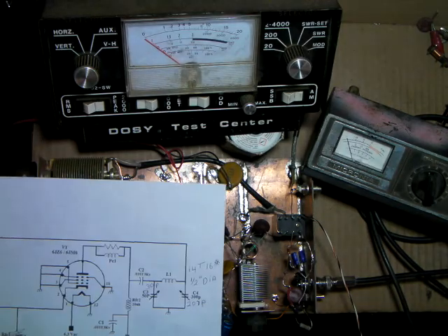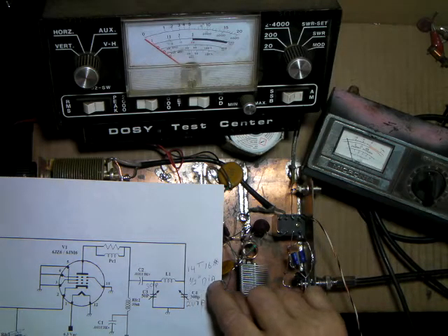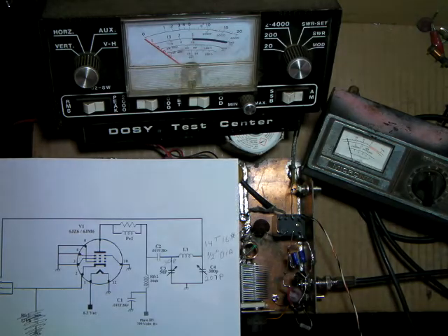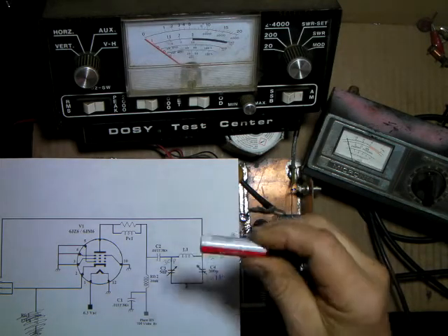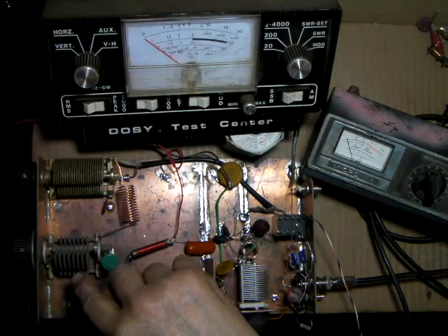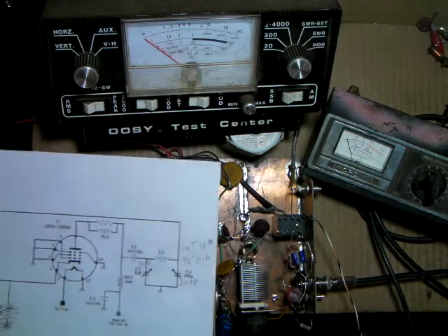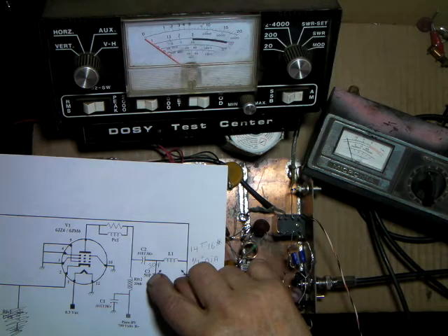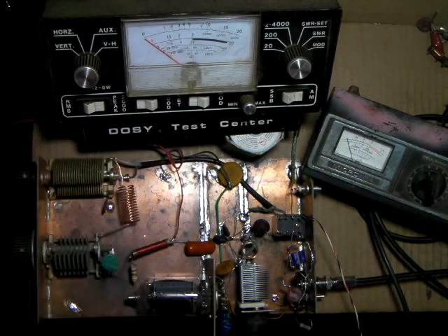The pi network ended up with 14 turns of 16-gauge wire on a half-inch inside diameter form. The trick for the half-inch form was simply using a double-A battery to wrap the wire around. The tune and load caps, measured with a cap checker after disconnecting everything, came out to 30 picofarads for the plate and 207 picofarads for the load.